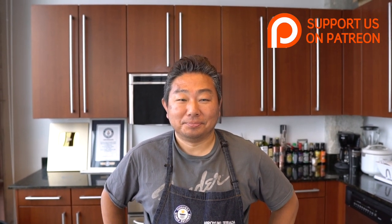Good afternoon everyone. Good afternoon to you. Welcome to another delicious recipe. Tell us, Hiro, what are we doing today?